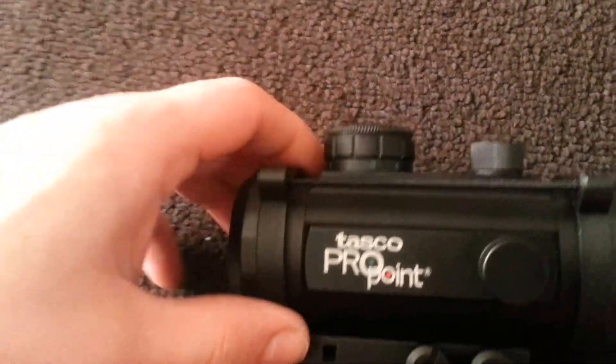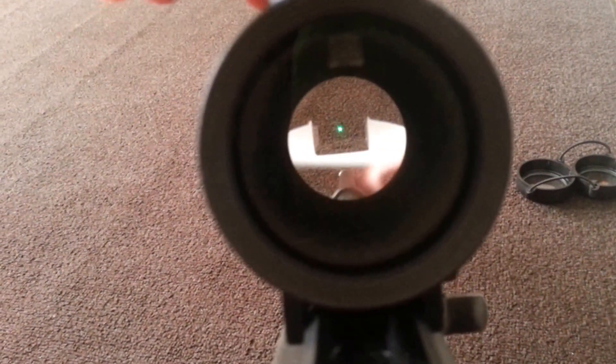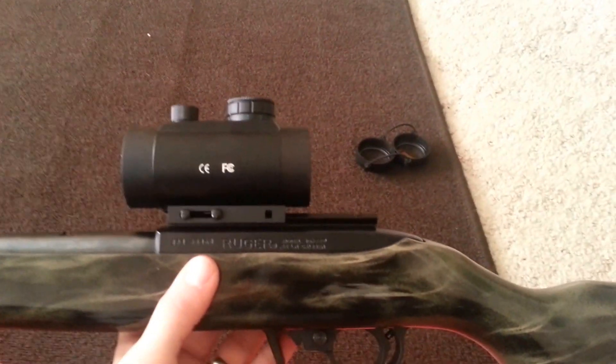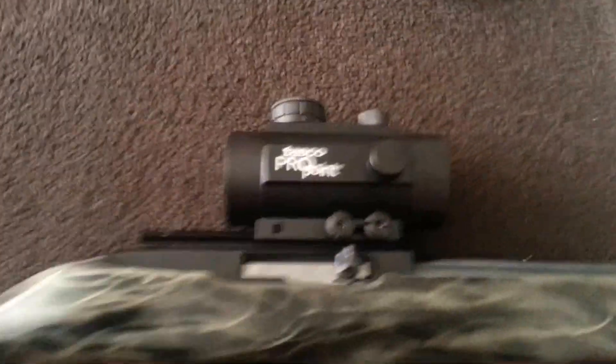It seems like it's going to be a decent red dot for a 22 at least. I had a different stock on this and then I lost my front sights, so I needed something. This thing looks pretty cool — it's got five brightness settings, a red dot and a green dot, and a really wide field of view. It is a pretty large red dot but I like it.